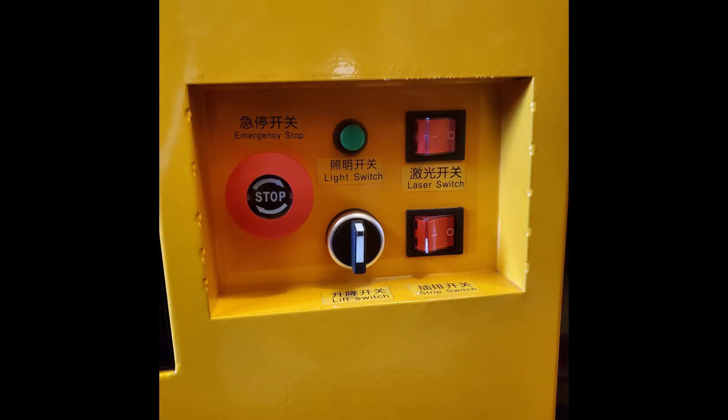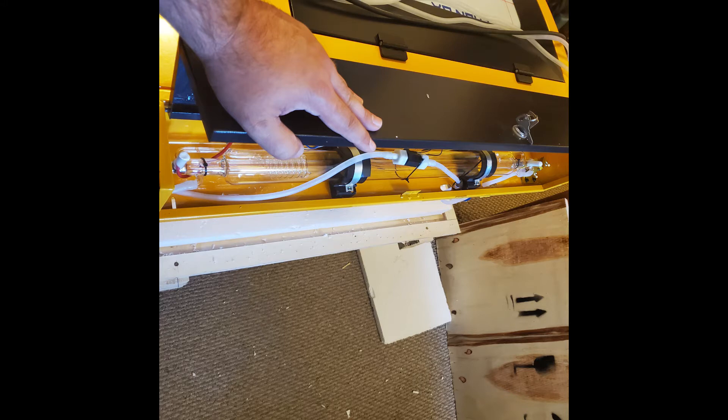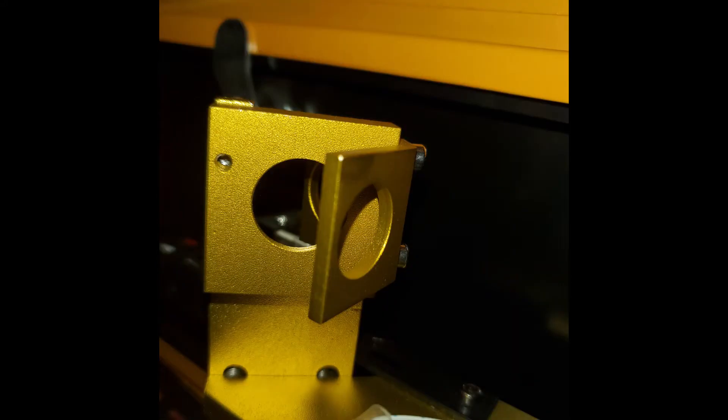Now let's take a look at the control panel. Moving from left to right, we have an emergency stop, the green button is the light switch, the toggle allows you to move the table up and down, and then we have the laser switch and the power bar switch for the back. On the top control panel, we have several buttons that allow you to test the laser, turn the laser current up and down, and the main power switch. And the moment we've all been waiting for — the 50-watt laser. This laser shoots through a series of three mirrors to get focused in at the head to actually do the cutting work.